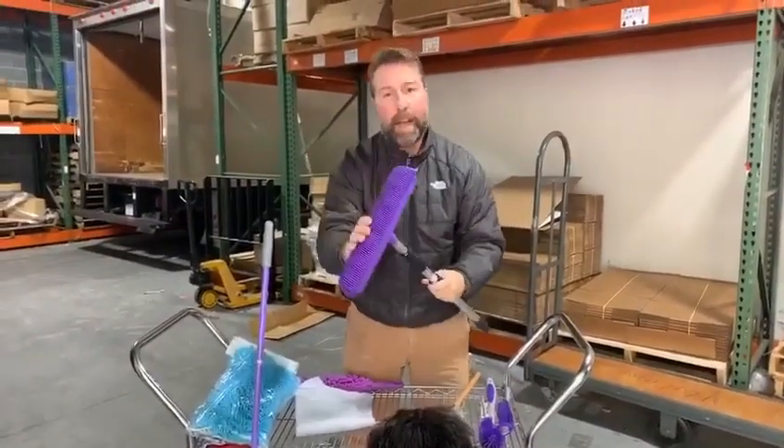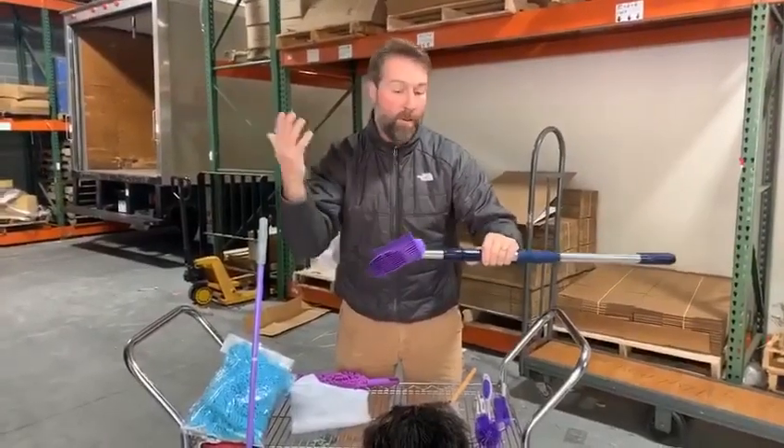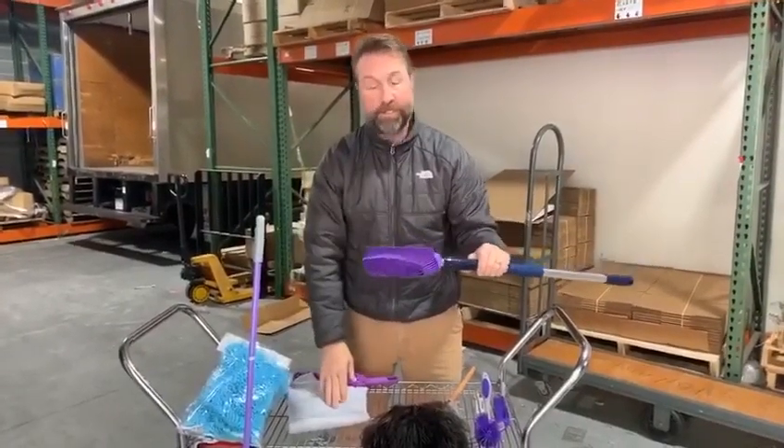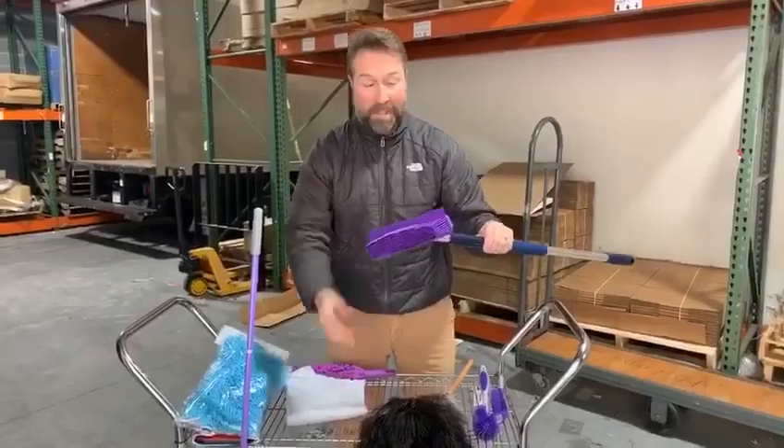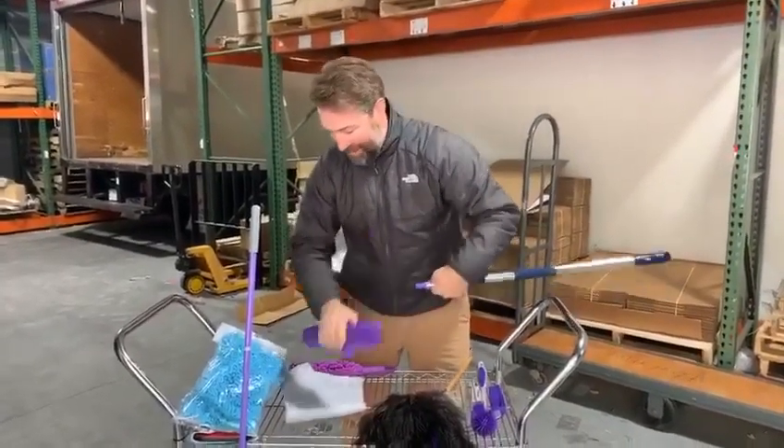It's great for any type of sweeping, whether it's the finest particle, sawdust, crumbs — anything like that. It's great for that. But wait, there's more in this package.